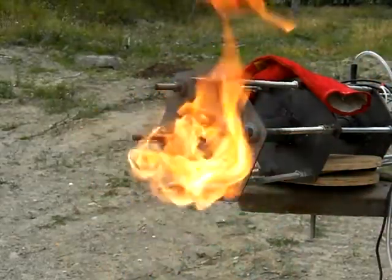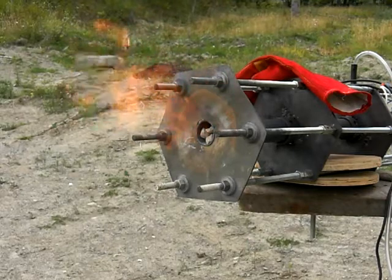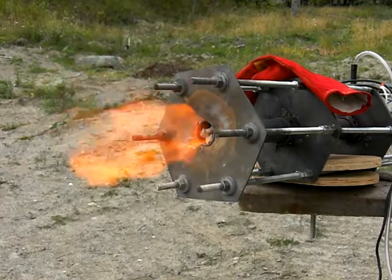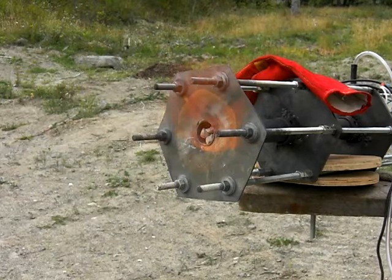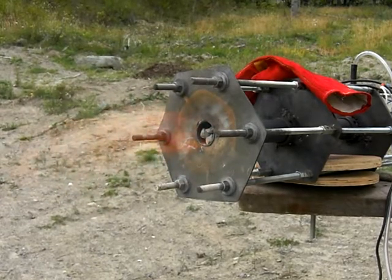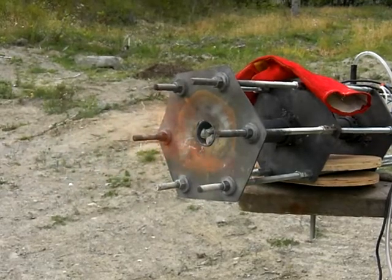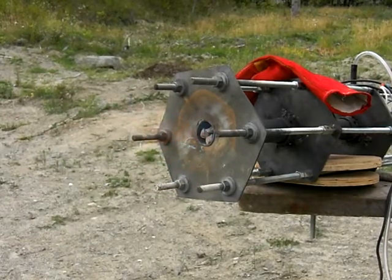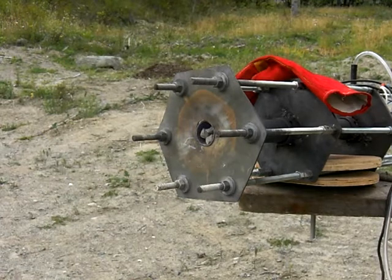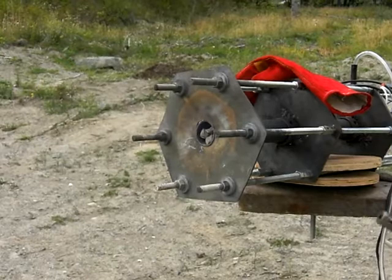Turning up the air. Come on. Is she lit? Flame is going back. Is it going to go inside? Fuel down to minimal. Seems like we already have auto ignition inside.